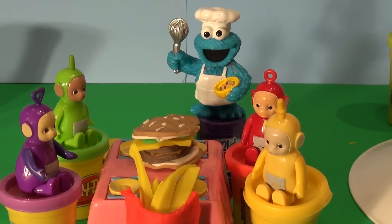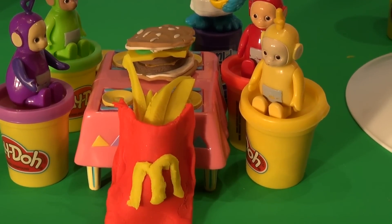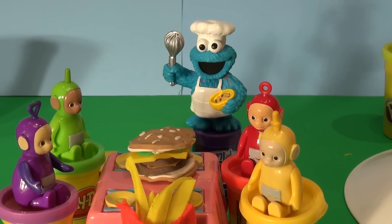Let's have a look at that meal. It's a beautiful Big Mac — two all-beef patties, special sauce, lettuce, cheese, pickles and onions on a sesame seed bun. And large french fries. That's perfect, says Cookie Monster. Now it's time to eat it.